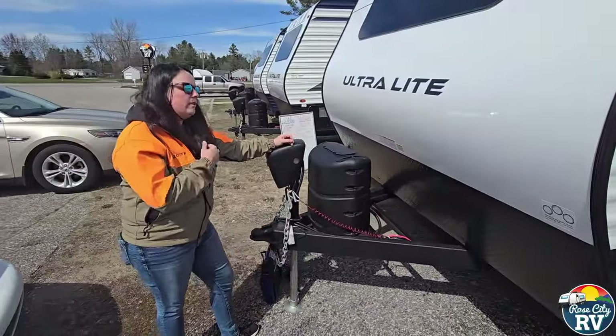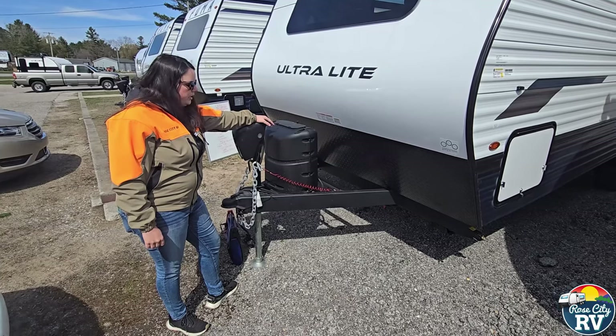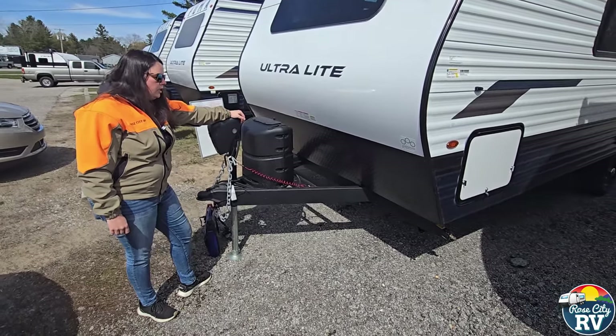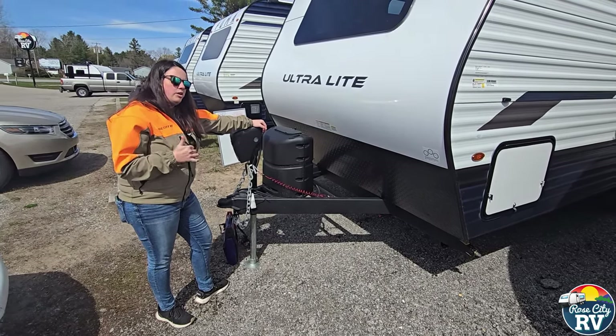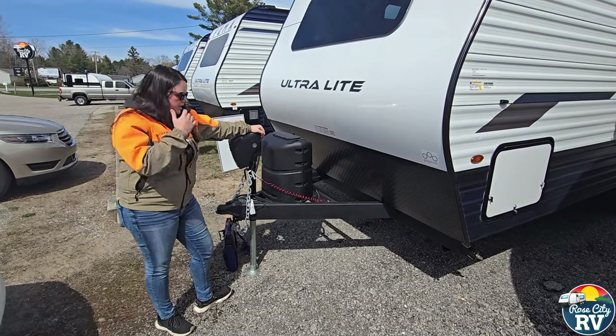On the front of the coach, this is where your propane is located — a 30-pounder single tank. Because there are fewer gas options than there used to be, with a 12-volt refrigerator, you're really just going to have your propane water heater and propane furnace using propane here.